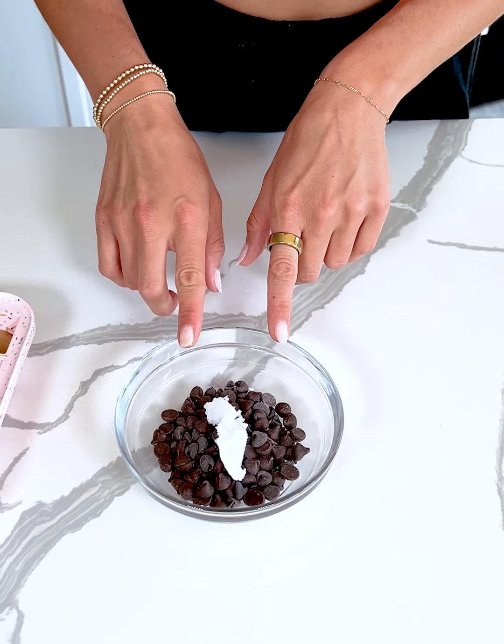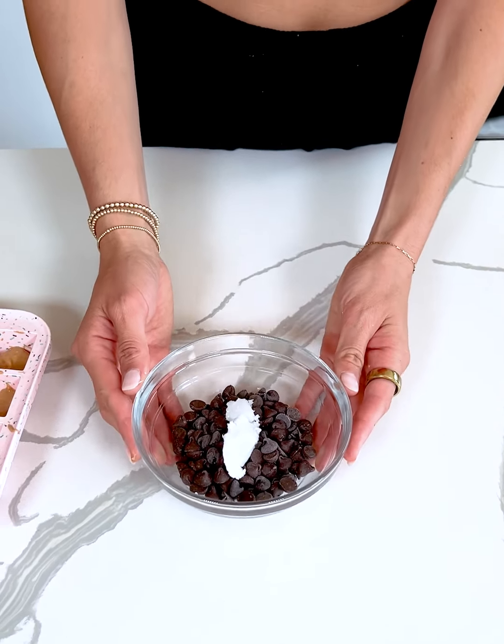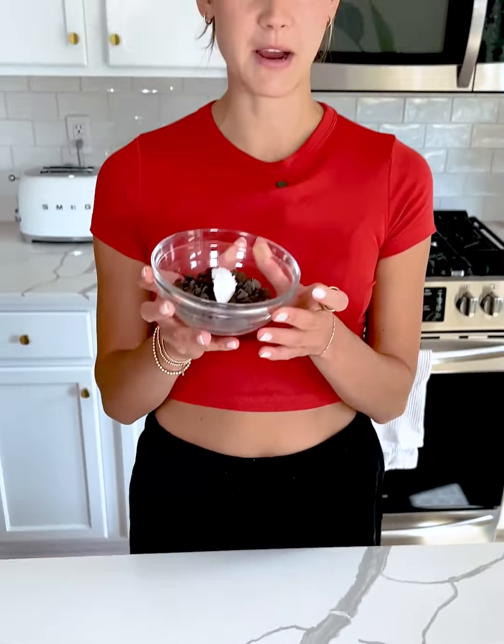I'm taking about three-fourths cup of chocolate chips and two teaspoons of coconut oil and placing this in the microwave for 30 seconds, giving it a stir, then sticking it back in for another 30 seconds until fully melted. I do it in intervals because you want to make sure not to burn your chocolate. Our chocolate chips are now fully melted!